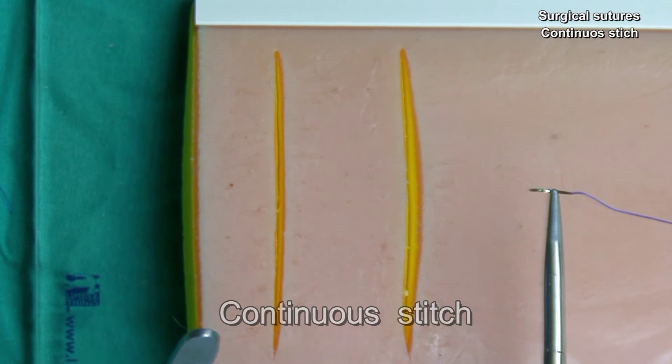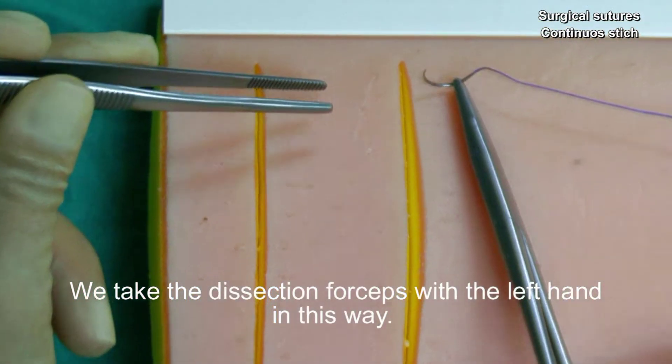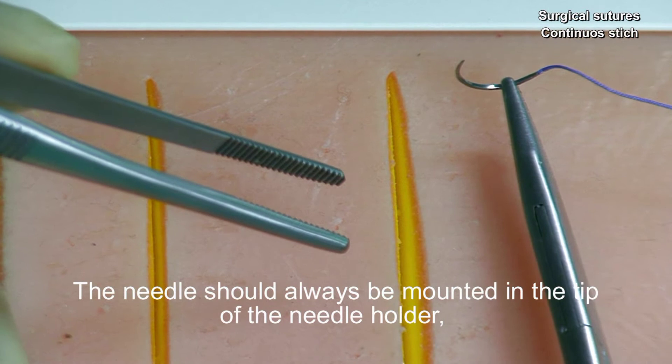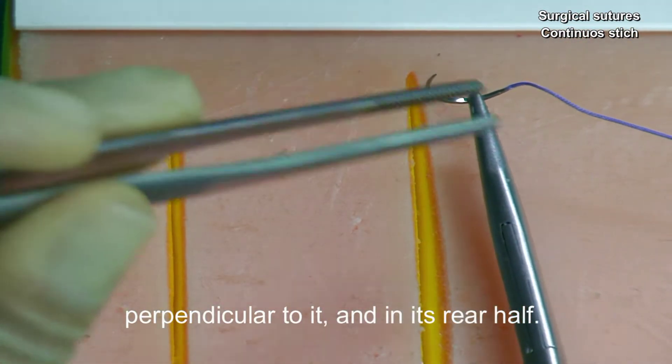Continue stitch. We take the dissection forceps with the left hand in this way. The needle should always be mounted in the tip of the needle holder, perpendicular to it and in its rear half.